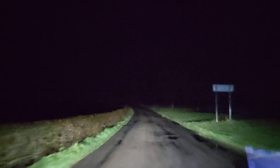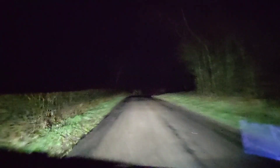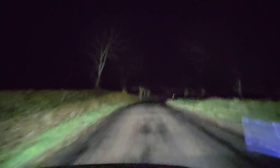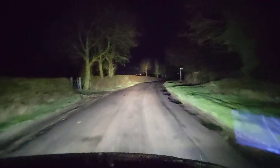Fun fact for all you royal family lovers — we are literally driving past where Princess Diana is buried. But this is still on dip beam, and that's a bit of full beam.